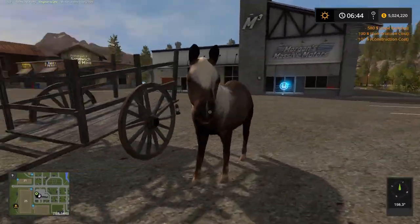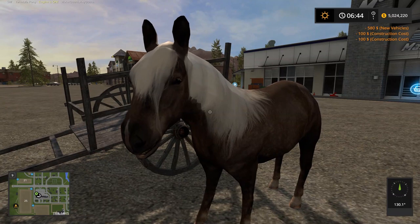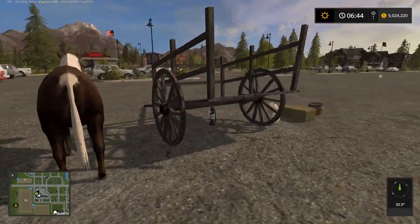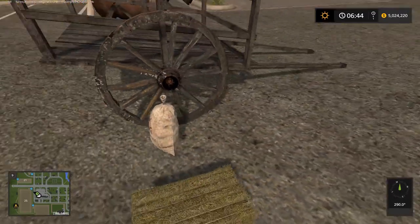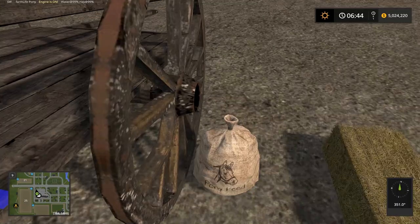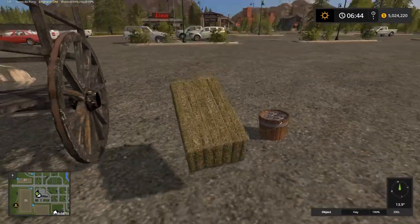So this is our pony - look at the little cutie. That's very good. Ears move, everything. It doesn't go running off. The cart - look at the detail on this. Lovely. So that's our food, pony feed, our small bale and a water bucket. We can lift them, we can actually put them in here.